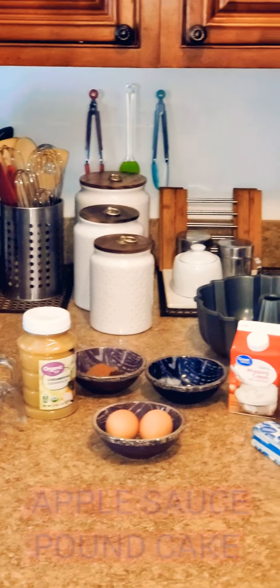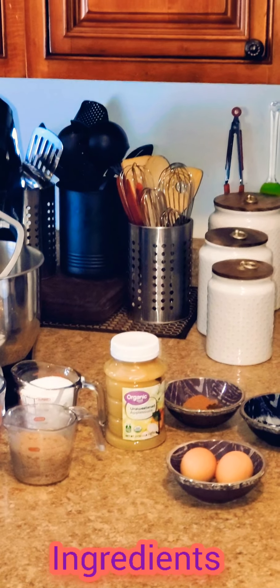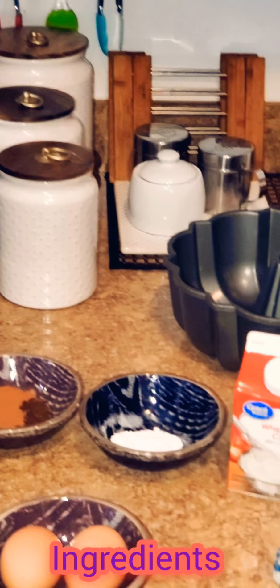I'm going to be using one and a half cups of unsweetened applesauce. Now if you use the sweetened applesauce or the applesauce with cinnamon in it already, I would suggest you cut back on the cinnamon and the sugar. I'm going to be using two cups of all-purpose flour, one cup of sugar, one half cup of brown sugar, two large eggs, one and a half teaspoons of ground cinnamon, and one fourth teaspoon of ground cloves.